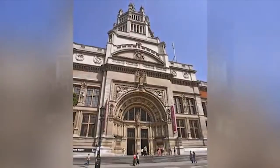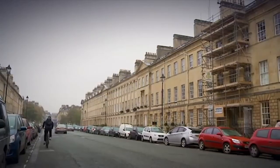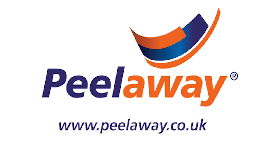Further prestigious projects include London Underground, the Victoria and Albert Museum, Buckingham Palace, and Great Pulteney Street Bath. Stockists and distributors of Peel-A-Way can be found at www.peel-a-way.co.uk. For further information, contact Baratine Products Ltd.